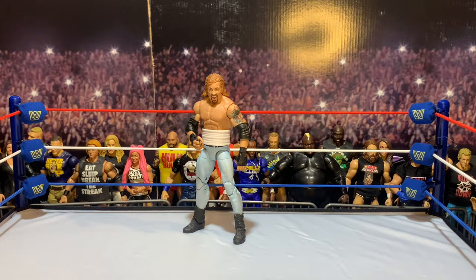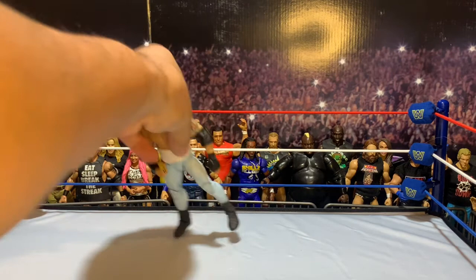The upper arms of my DDP are from an Elite, and I wanted the black tape, so I took some extra forearms that I had and swapped those out with some that had black tape. Then I gave him some Triple H hands, so that's where he gets the black tape and everything from.